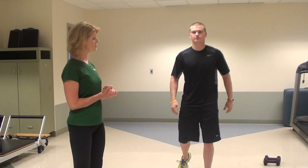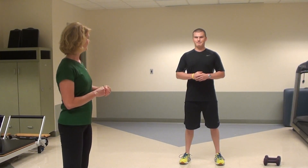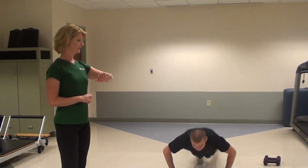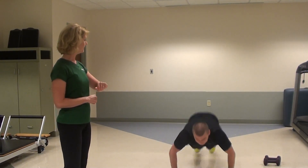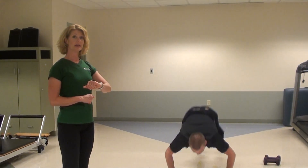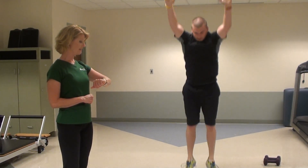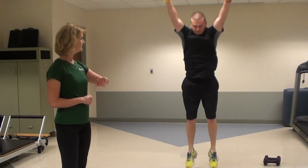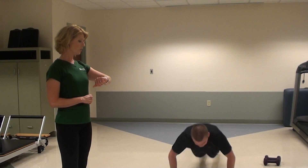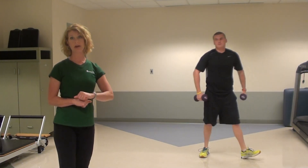Ryan is going to show us the first exercise — a burpee with a push-up. Ready? Go! He's strengthening his legs and building power, working his abdominals, shoulders, and chest. Five seconds left — keep going! Three, two, one — and he gets 10 seconds to rest.